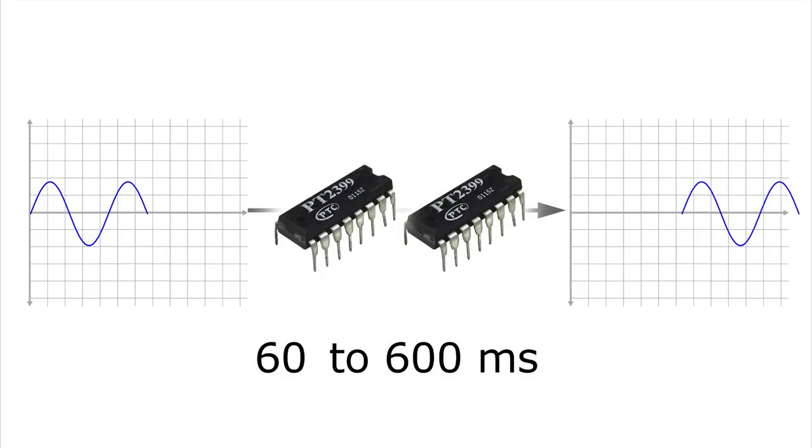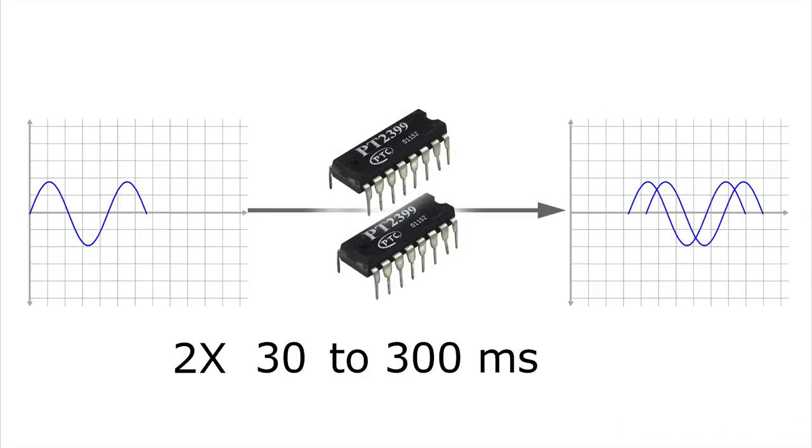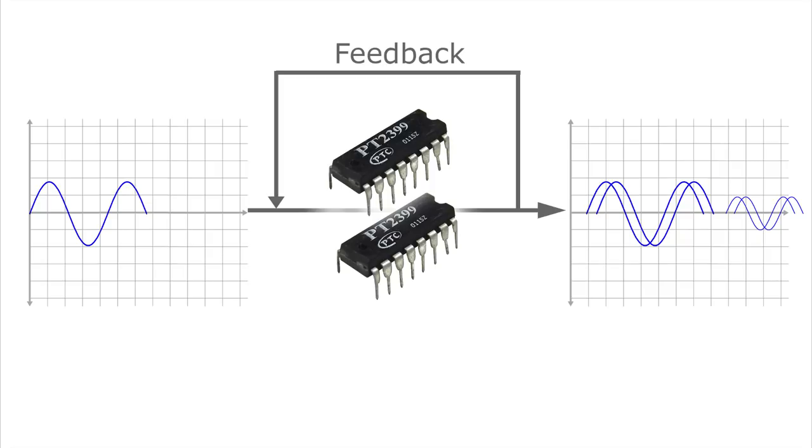We could use two chips in series to double the amount of delay. We could also place the chips in parallel, creating more complex output signals. And using feedback, we will generate repetitions or the tails of the signal.